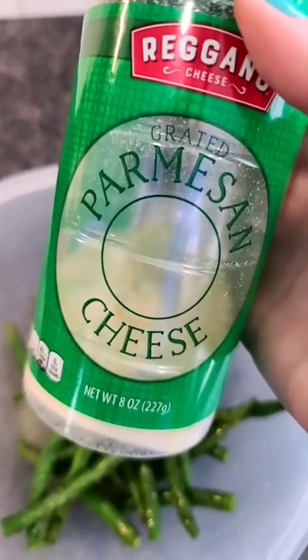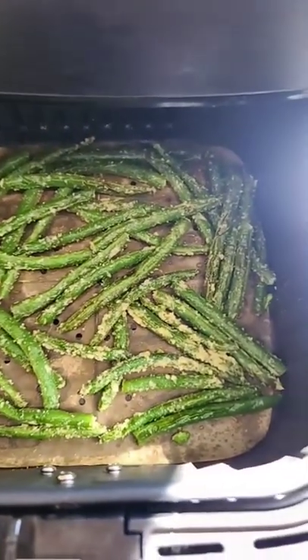Sprinkle with grated Parmesan cheese — yes, you can use fresh. Toss. Back into the air fryer at 400 degrees for four minutes.